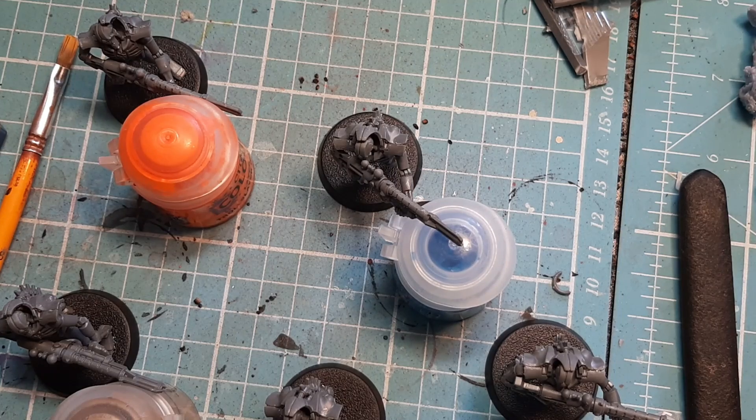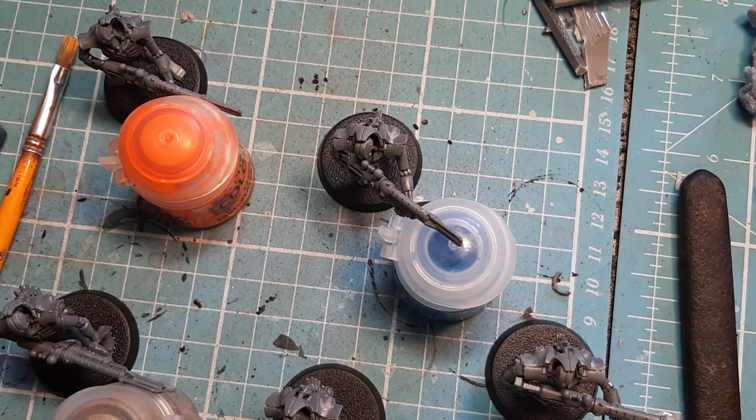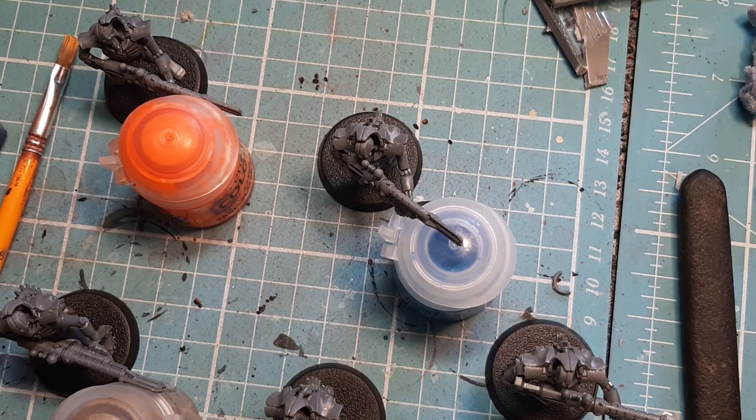These guys are absolutely amazing models. I'd give them a difficulty rating of 4. The reason: the way the instructions are laid out — when you have the body built with the gun, you're supposed to glue the legs to the base then glue the body to the legs, then glue the head on afterwards. As I've shown you in this video, do the legs to the base first — it makes things a hell of a lot easier. Trying to pop this guy up on legs that are also trying to move is just too much of a headache.